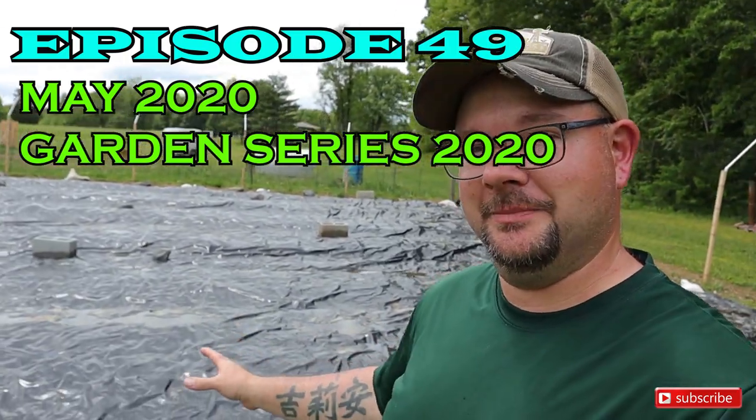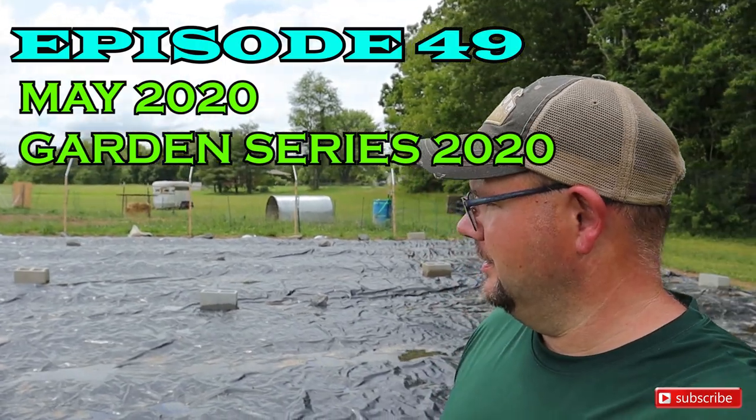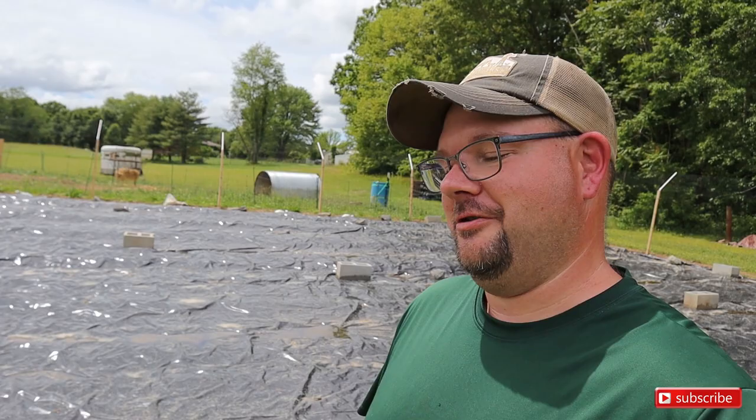What you see behind me here is a silage tarp. What you're supposed to see is a garden with a bunch of veggies growing. But here on our homestead, we are about three weeks behind. Of course, we have a lot of stuff going on here on the homestead.